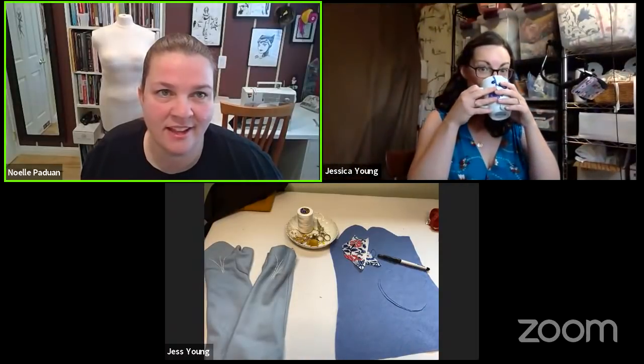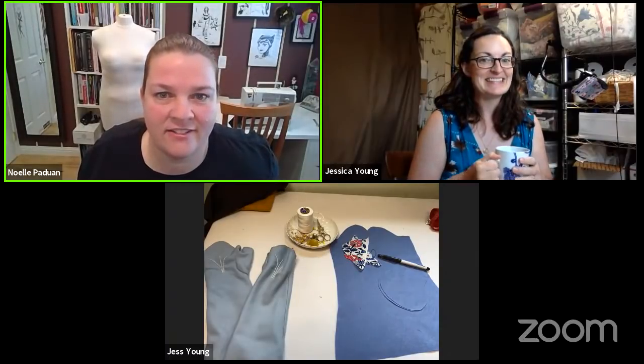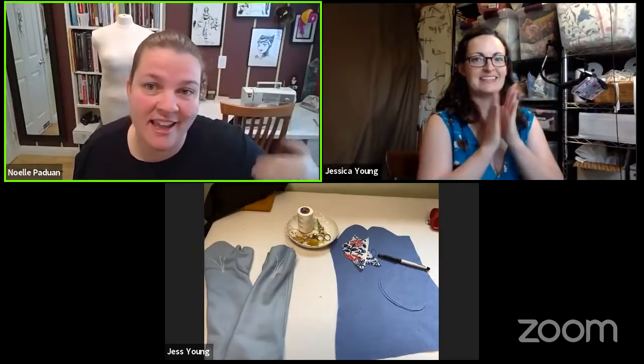Going live — it says we're live, I don't know if that's actually true so we'll just assume it's true. Hello and welcome to everyone. I can see that I have an ad, so that tells me we probably are live. Well, that's good. Okay, so everybody meet Jess — hi — from Penny River Costumes.